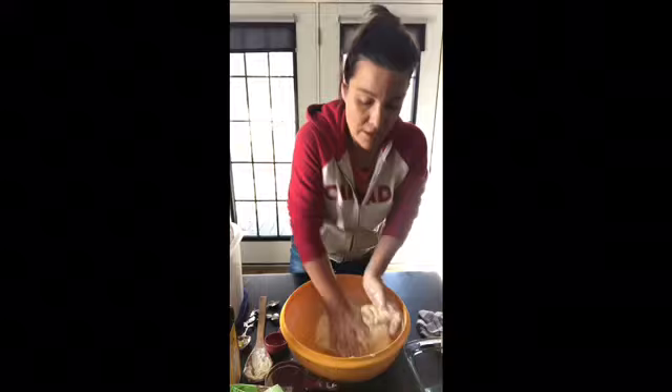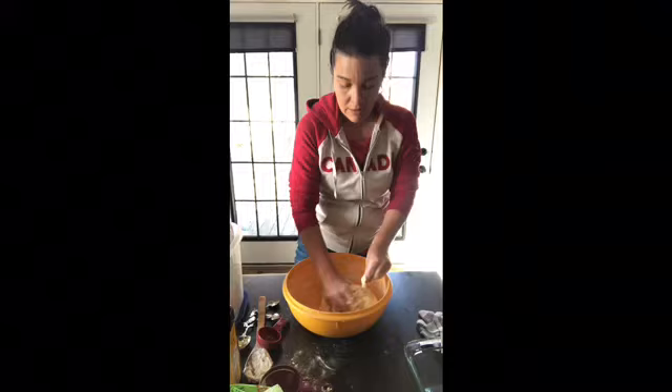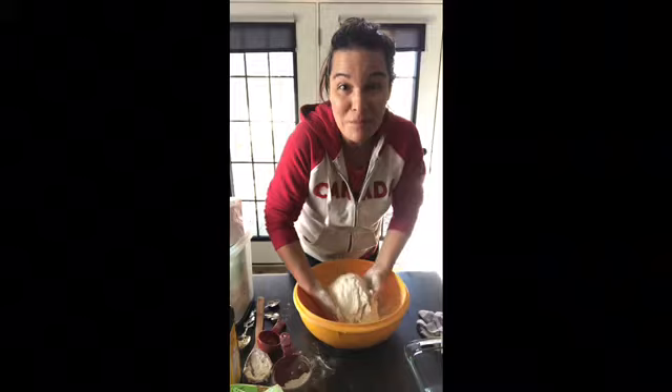That's pretty much how we want it to look — slightly sticky but not really leaving anything on the hands. If it's too sticky at this point, you will want to keep adding a little bit of flour. If it's too sticky now, it's going to be way too sticky at the next stage — but it's still doable. I'll show you how to avoid that issue. I have some oil on hand for that.